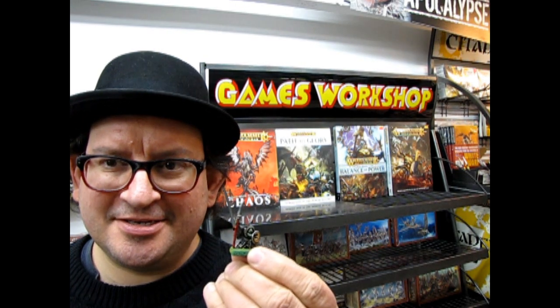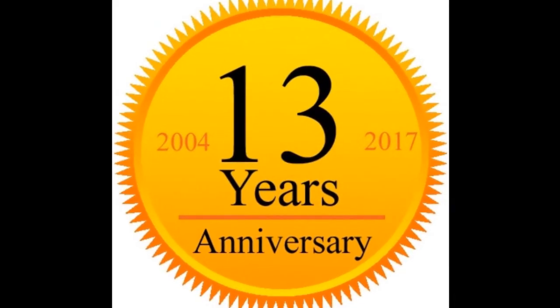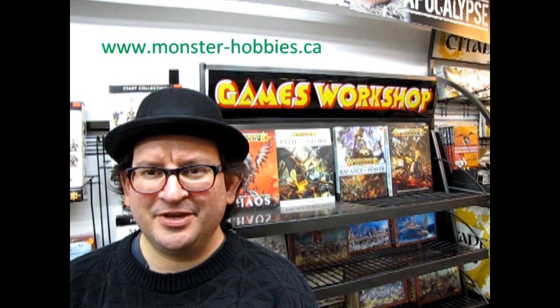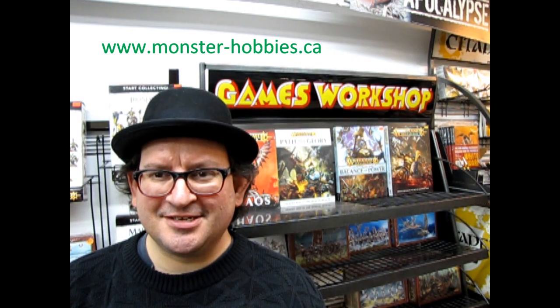Let me show you how to paint night goblins in 10 easy steps on Let's Build It! Hello everybody, my name is Trevor Silescu and I'm the owner of Monster Hobbies in High River, Alberta, Canada. So you want to learn how to paint some night goblins in a couple of easy steps? Well back in the day I did a little demonstration of these and I think I'll show you how it goes now.